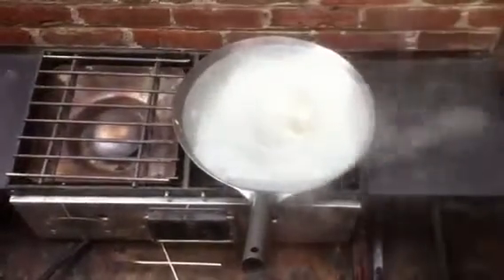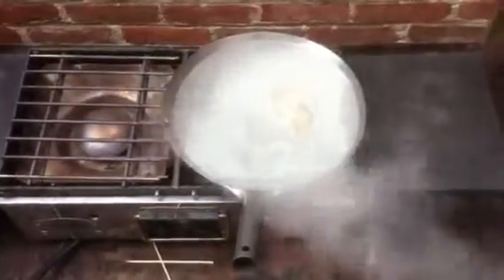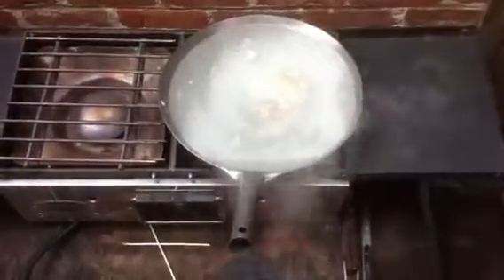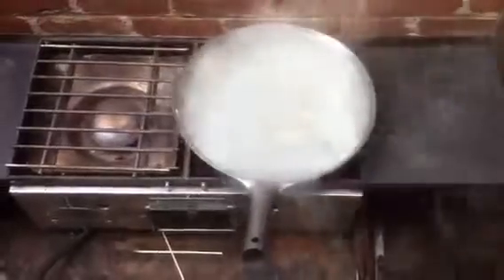I'm going to use the salt method. I thought everyone in the house would be excited to see this, but nobody wants to come out. So it's just me and the wok — and that filthy film that's on top floating around.